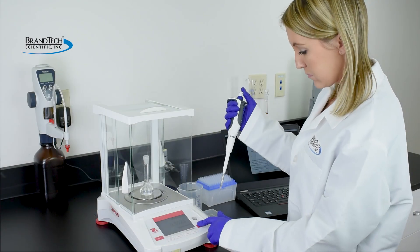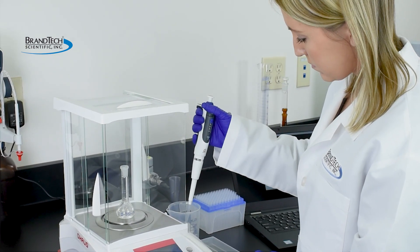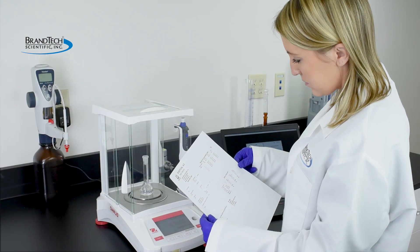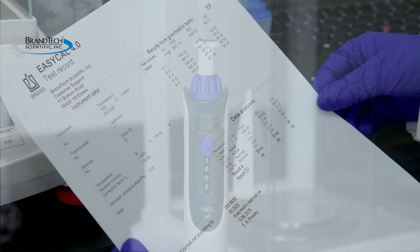First, gravimetrically determine the actual dispensed volume of the pipette. Our SOPs provide more detailed information. When the gravimetrically determined mean volume deviates from the volume setting beyond the permissible tolerances, it is necessary to adjust the pipette with the easy calibration feature.